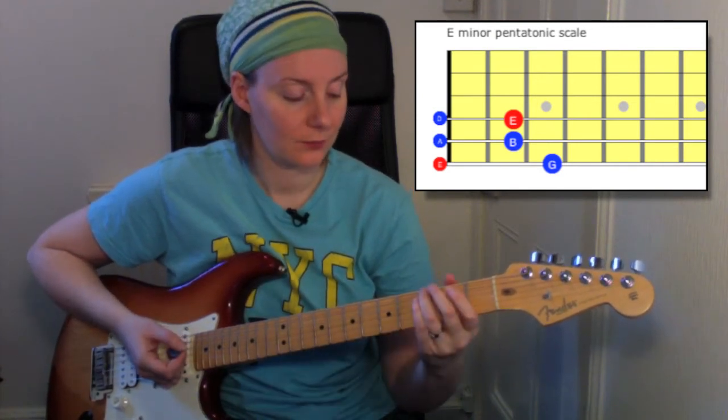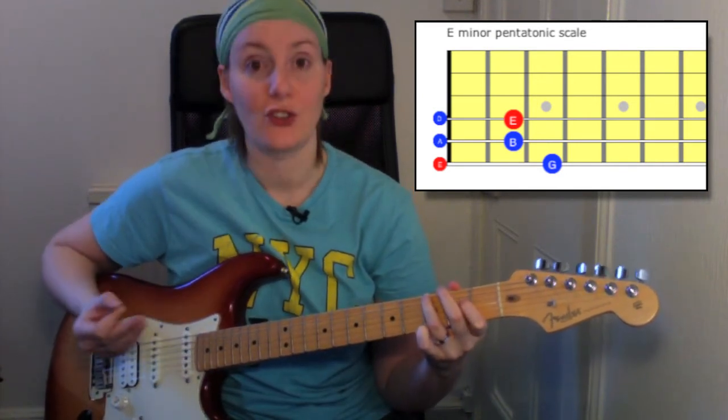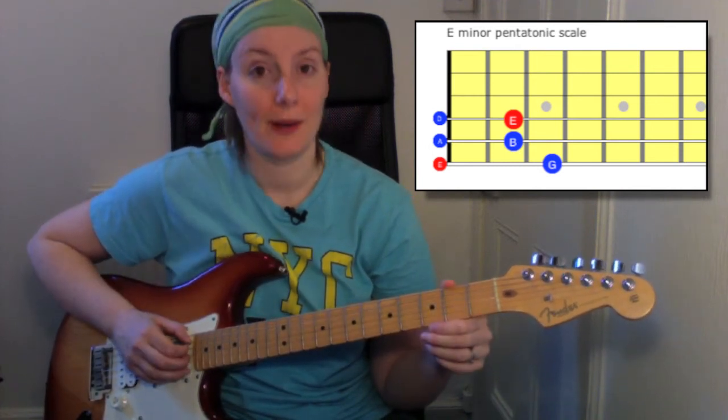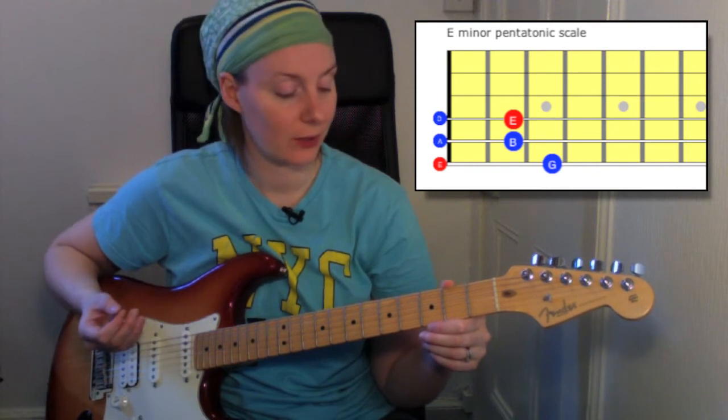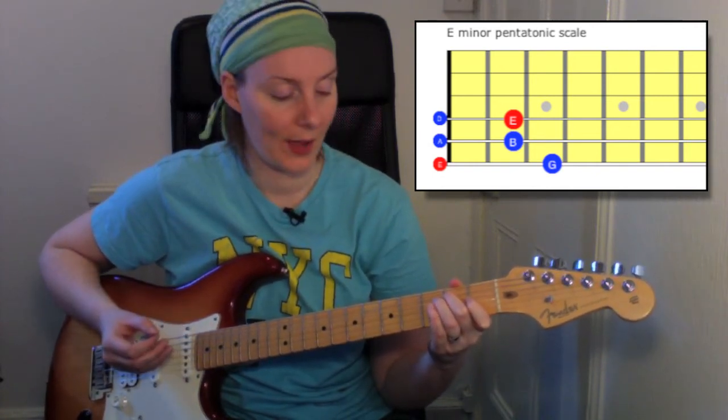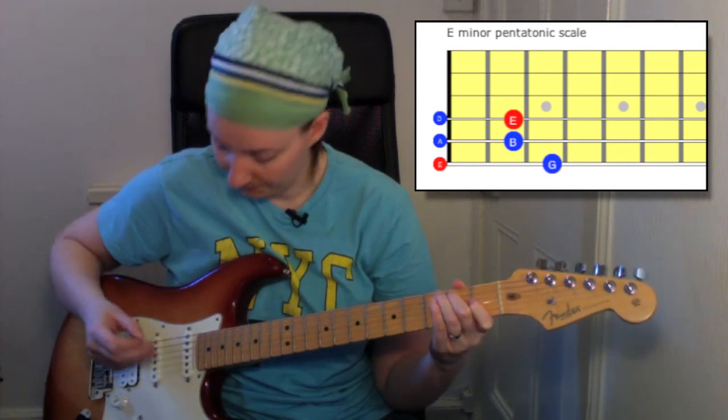Then we're going to go to the third fret and play a G — make sure you're using your third finger when you play that G. Then we're going to go to the open A note, which is your open fifth string, followed by a B at the second fret on that A string using your second finger.